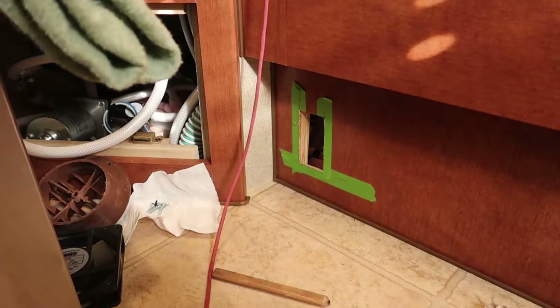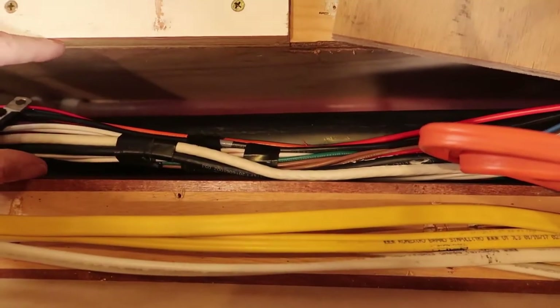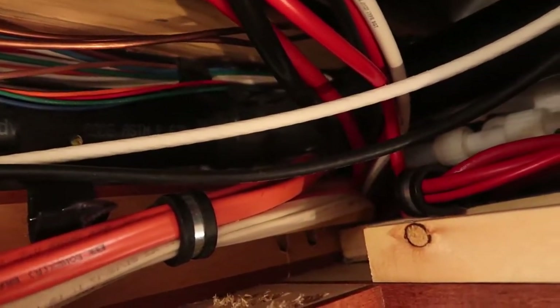So this is going to be a super easy upgrade. As you can see, all of the DC and AC wiring runs down through that little wiring and plumbing chase. It's about three and a half inches wide or so. The wiring just follows the plumbing all the way down there.